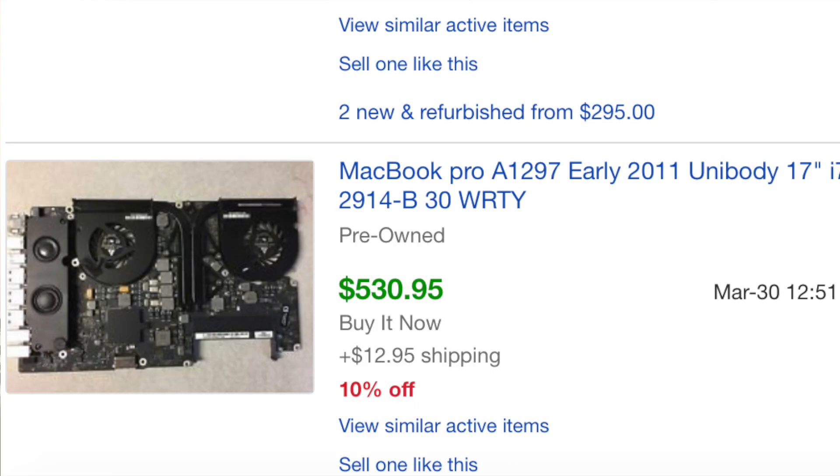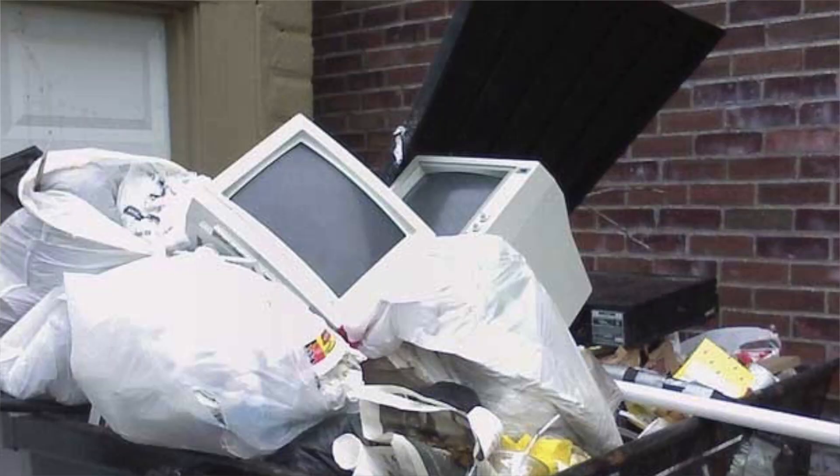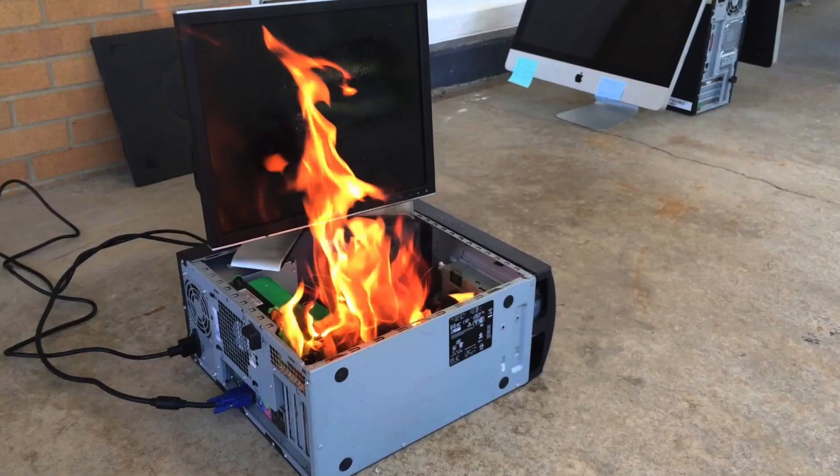Furthermore, if you want to just buy a logic board yourself and do it yourself — which you can do — it's still like $400 to $500 just to get a logic board. So what can you do? You can either get rid of it by trying to sell it for parts, throw it in a dumpster, burn it, or you can try fixing it yourself.